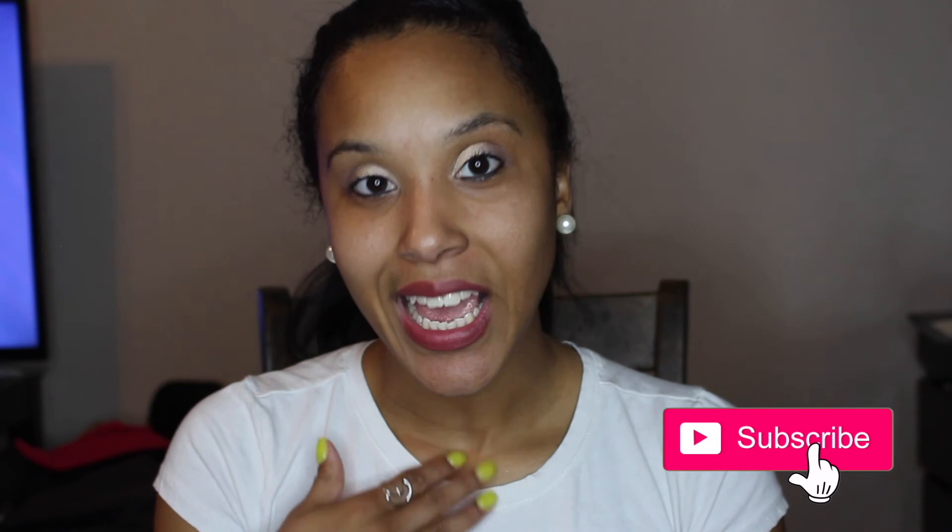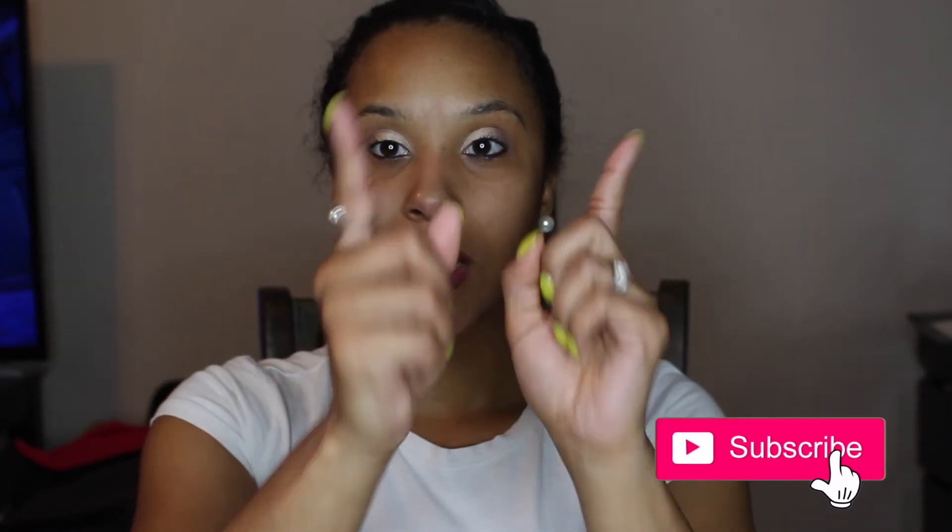Thank you for watching! I hope you enjoyed this look. Go ahead and like, comment, and subscribe — let me know what you think about this look and the products I used. If you want to add some highlighter, go ahead. This is just a natural look for all my simple girls who are simple like me. Thank you for watching, don't forget to subscribe!